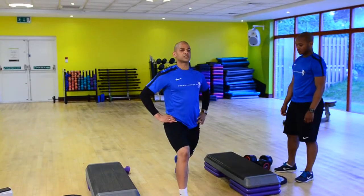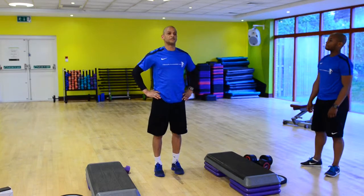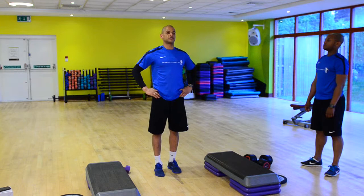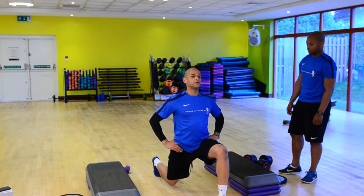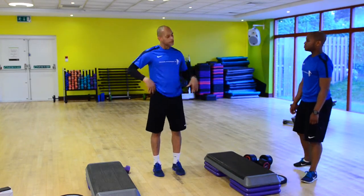Step back with that leg about equal distance apart and around about level. And then from here, I'm just going to alternate those leg movements. Things that can often go wrong with this, James, is people just start bounding in and out of the movement. So sometimes it's better to break it down into two separate movements: step forwards, body weight down, from there body weight up, and then back from there.